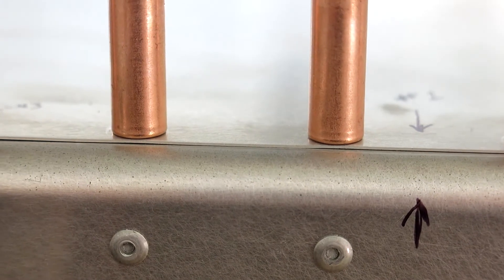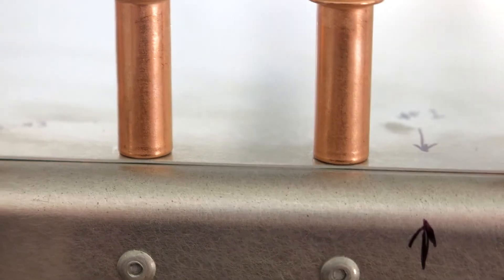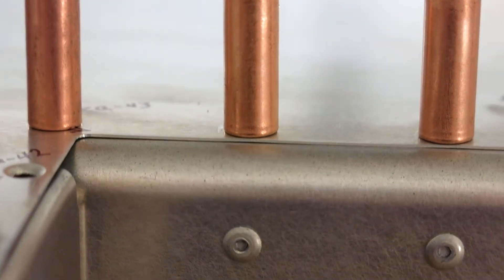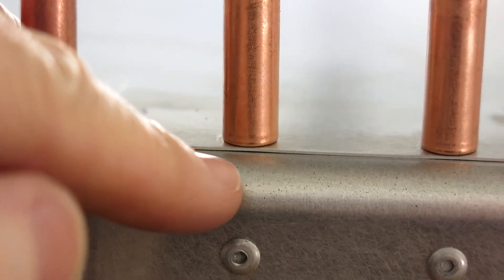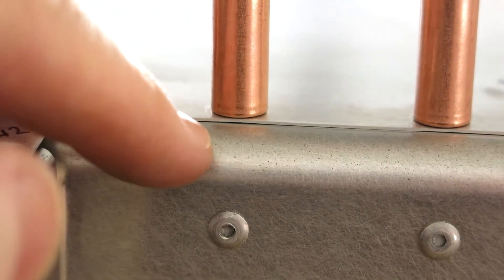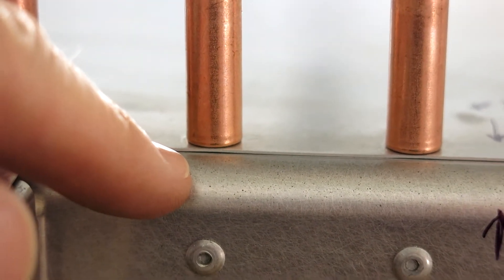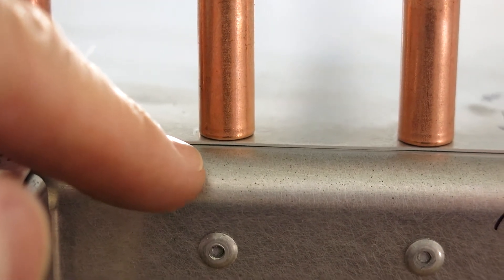Pretty close on the countersink — I kind of hand-sized it up going across, and then we got done and clecoed it up. But you can see there's just the tiniest little bit where that skin is still riding up. So I'll go one more click on the countersink and countersink those out, then test fit it up one more time.